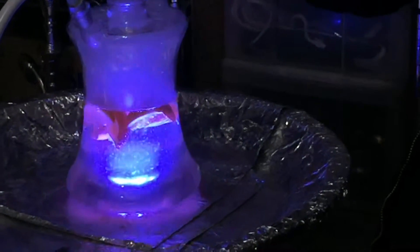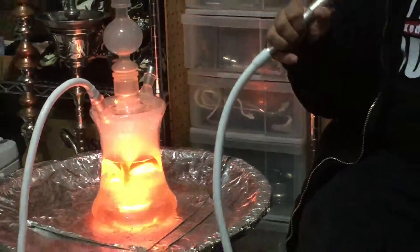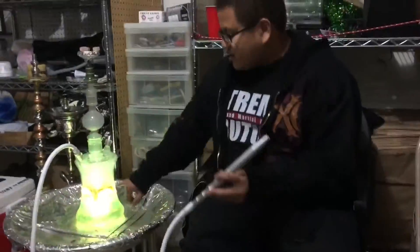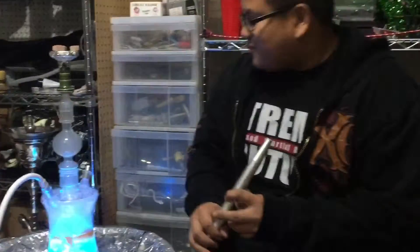Here's the purge again. The purge is very nice. It also has a diffuser on the stem so it doesn't make too much of a loud noise when you smoke — it's built in. So if you do like the loud bubble sounds, you're out of luck. But I like it.